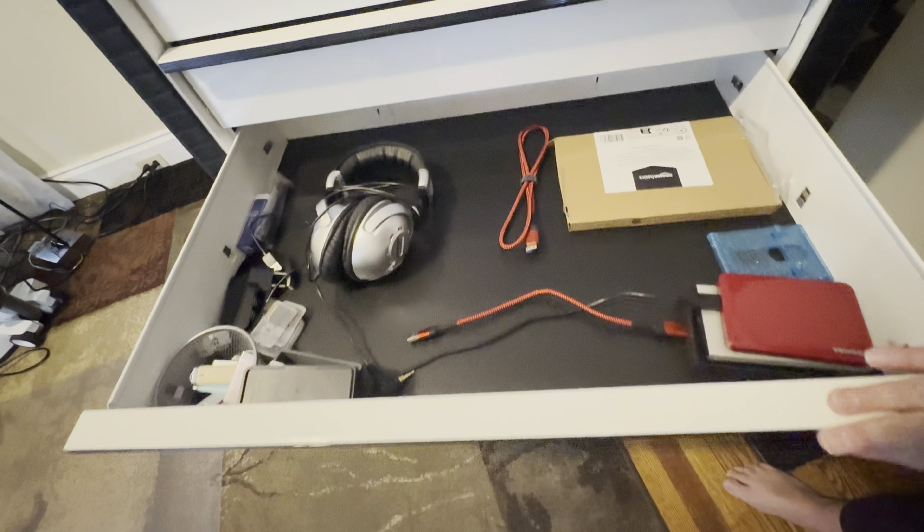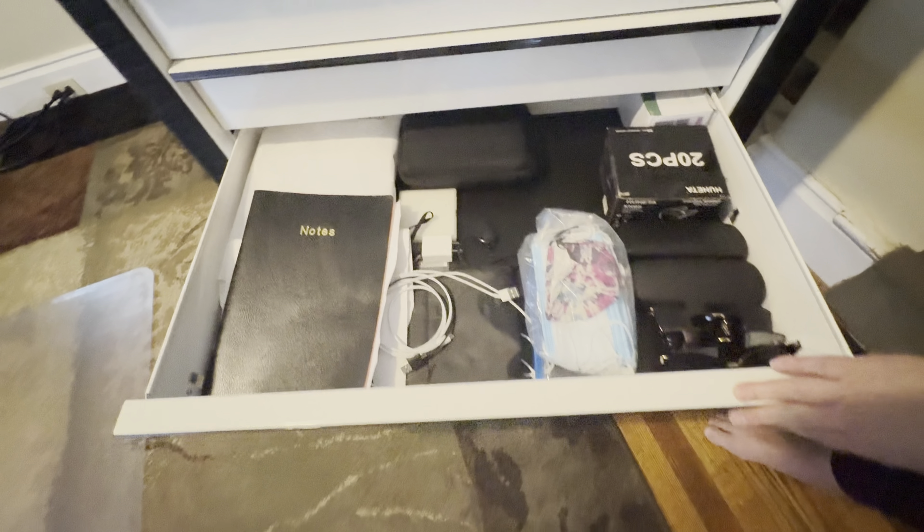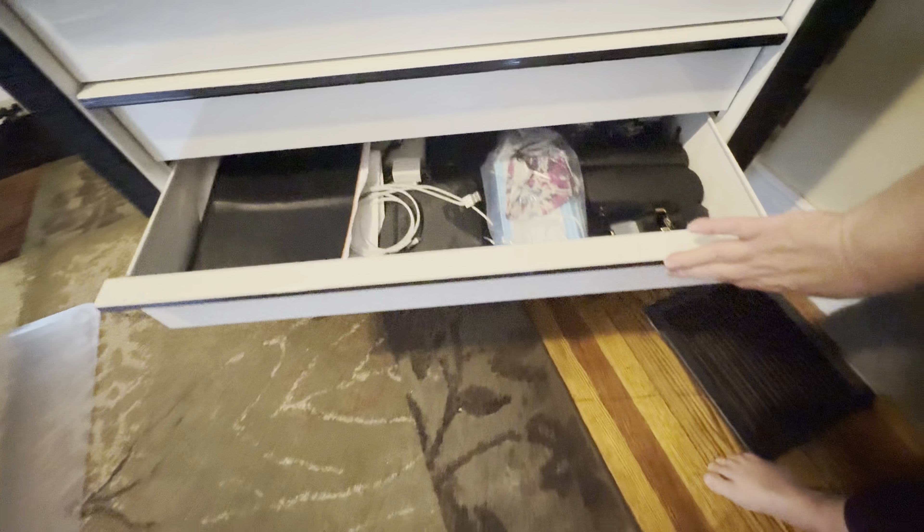In another drawer I have my earphones and hard drives. There's also just a junk drawer for my hobbies. And there you go — it's fully loaded and ready to go in my office. If you like this video please like and subscribe, check back for more videos to come. Once again this is DJ Dr. D — have a wonderful day.